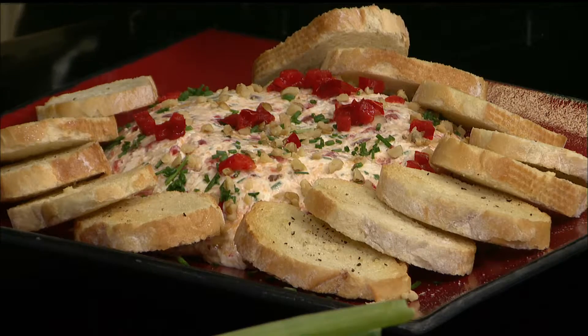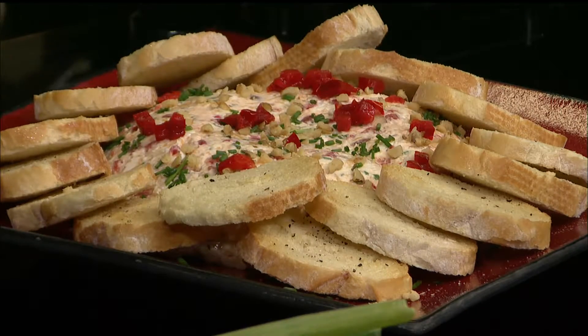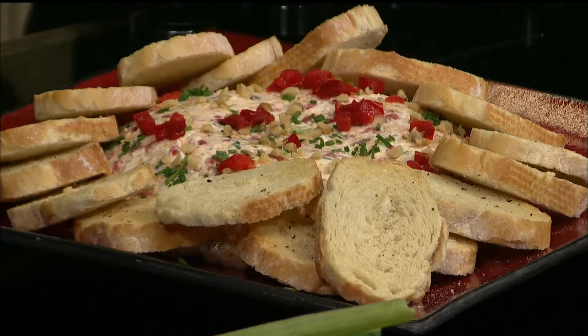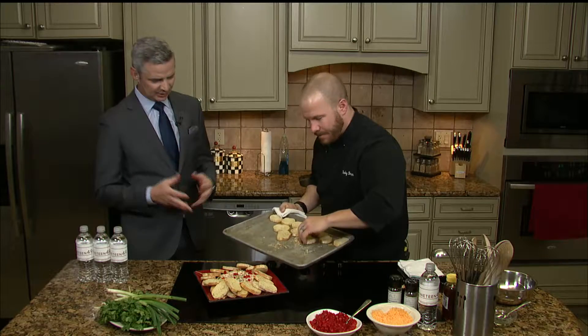A good thing about this is because of what it's made out of, it can pretty well stay at room temperature throughout the night. You're not going to have to worry about it getting cold or even hot — anything like that. You don't have to worry about it. It's just there. Isn't that great?